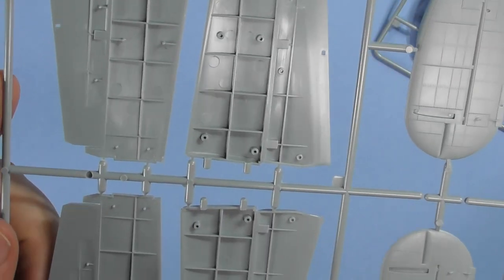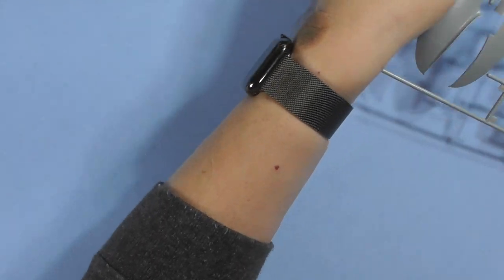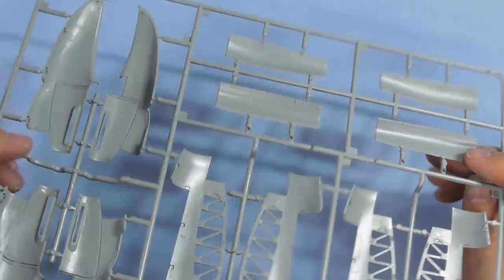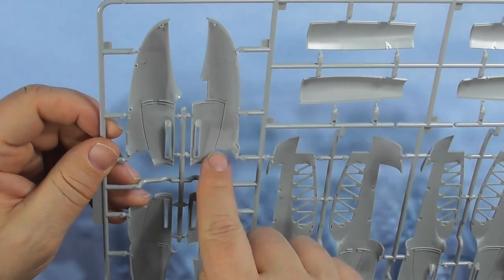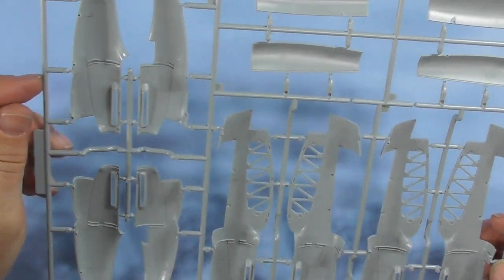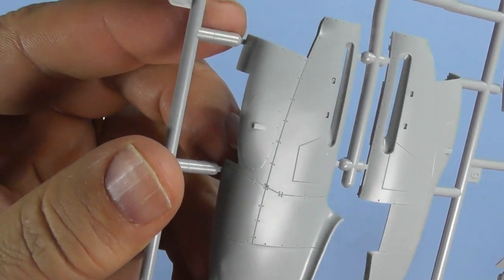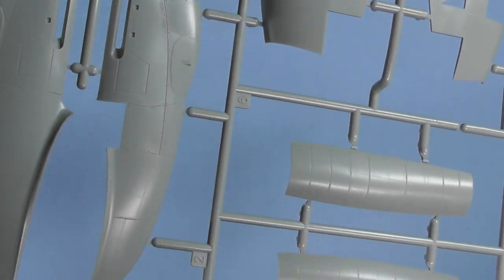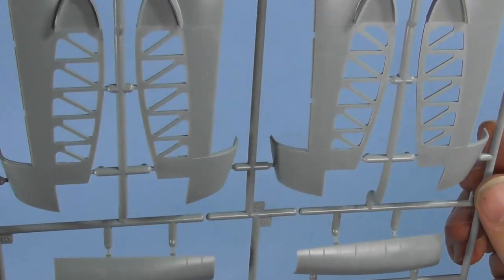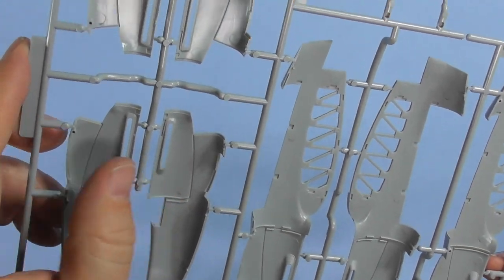Those parts are actually the flaps — we'll confirm when we get to the instructions. Engine nacelles and landing gear doors: there are no ejector pin marks inside the landing gear doors, which is wonderful. Looks like these panels can be cut open to display the engines, which are included. Lots of rivet detail and great paneling detail throughout. You've got your wing spar structure inside, and a few ejector pin marks in the engine cover doors if you cut them open.